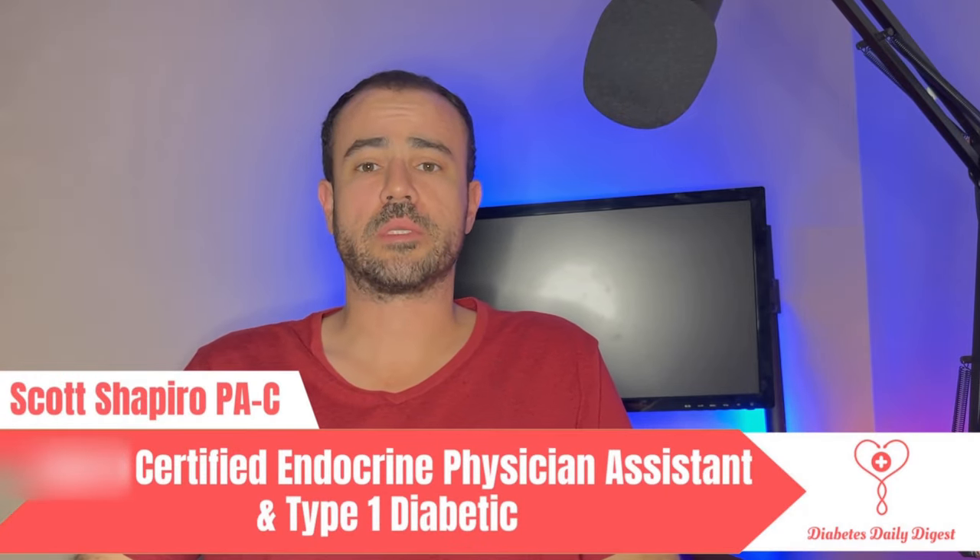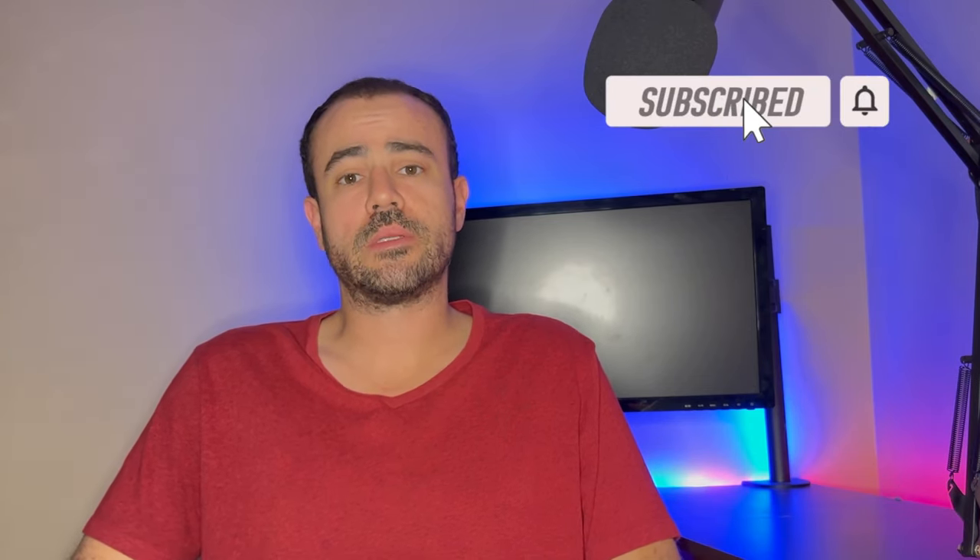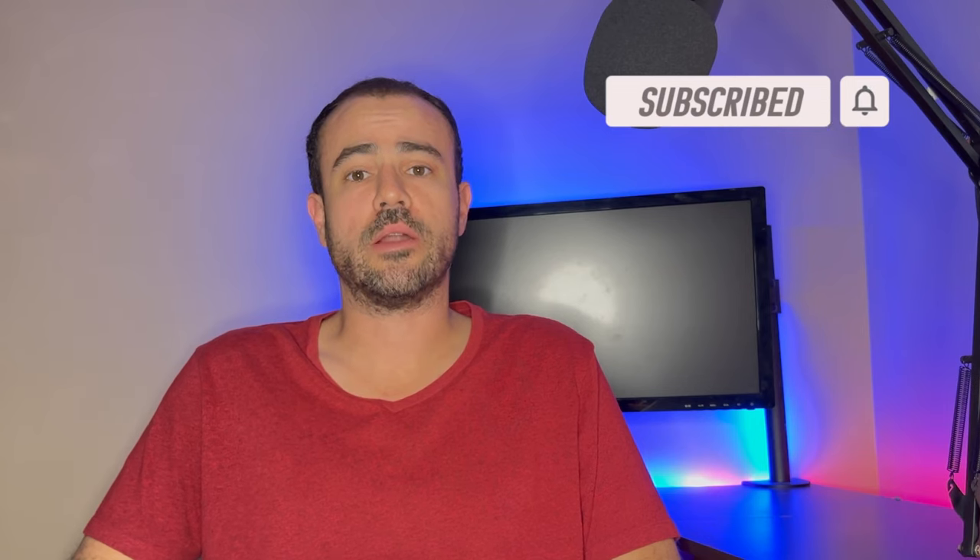If this is your first time to the channel, welcome. My name is Scott. I'm a practicing physician assistant working in endocrinology, and I'm also a type 1 diabetic. If you're interested in diabetes-related news, tech talk, and product reviews, please go ahead and subscribe to the channel. I'll be coming out with new content all the time.